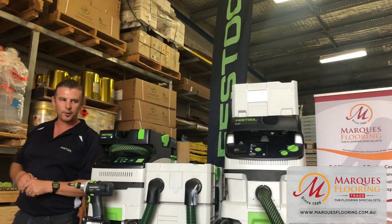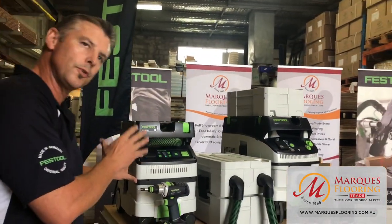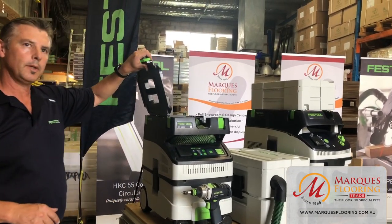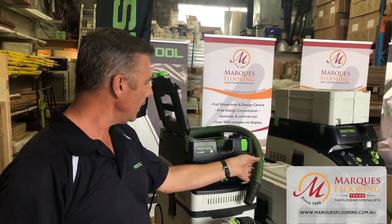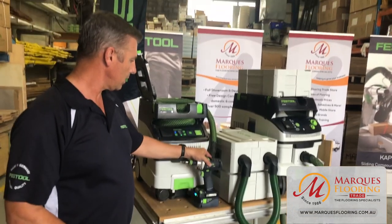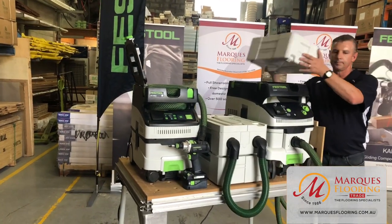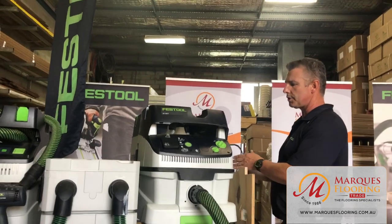Today we're mainly going to focus on the 26 litre and introduce the new Bluetooth technology features. It now has Bluetooth built into the machine, an adaptable housing top that holds the hose, cleaning set and accessories. This can be adapted to any Bluetooth application — even a cordless drill drilling into concrete. You can also retrofit a Bluetooth module to this machine.